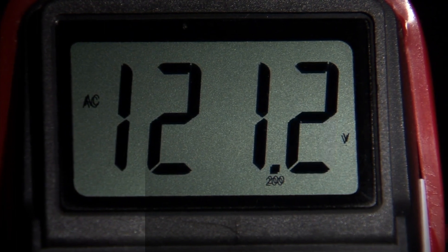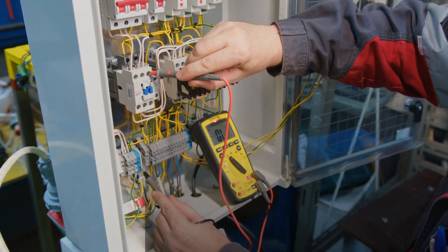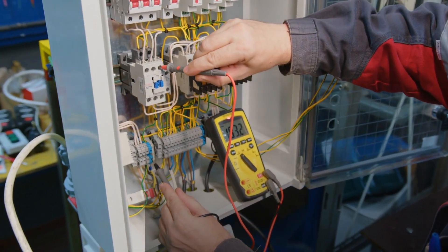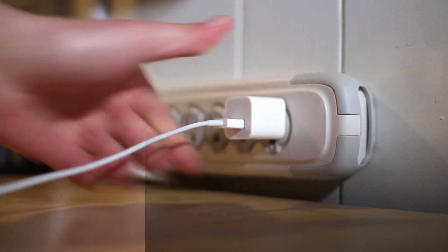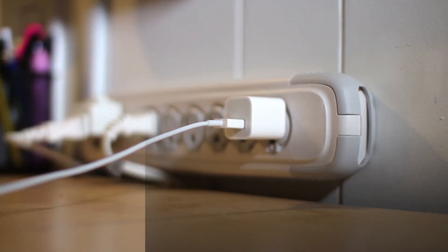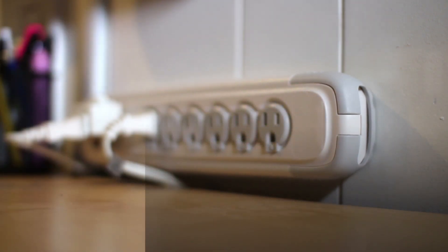Let's see how easy it is to set up a stabilizer for your microwave, addressing both voltage fluctuations and voltage drop. Simply plug the stabilizer into the wall outlet and then connect your microwave to the stabilizer. It's like giving your microwave a superhero cape, ready to take on any electrical challenges, including voltage fluctuations and drops.